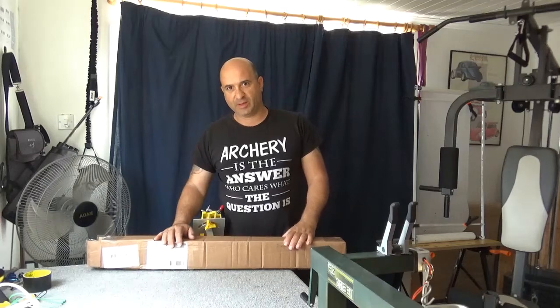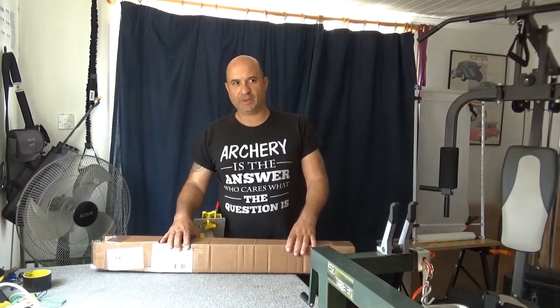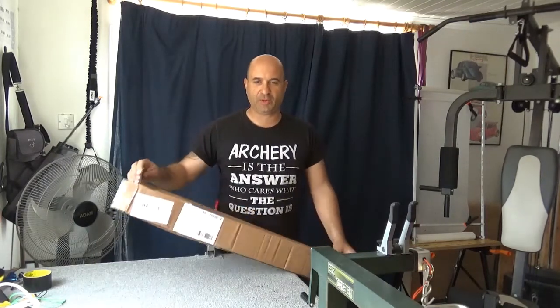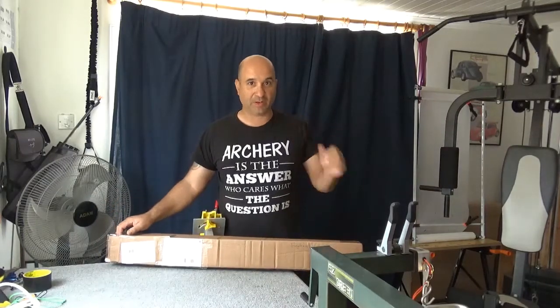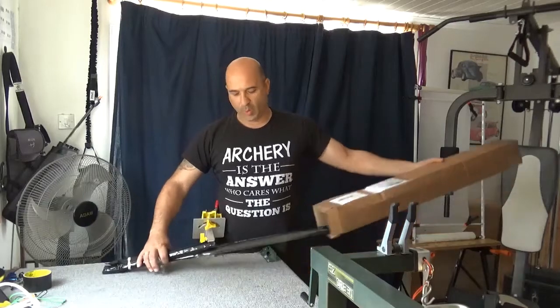I don't know if I'm going to upload this — it's my first unboxing. I've just received my stabilizers from Ramrod Archery. I've been looking forward to it, just been to the post office to pick them up. I've only opened one because of customs; the rest is going to be a surprise to me, so let's have a look once we open them.